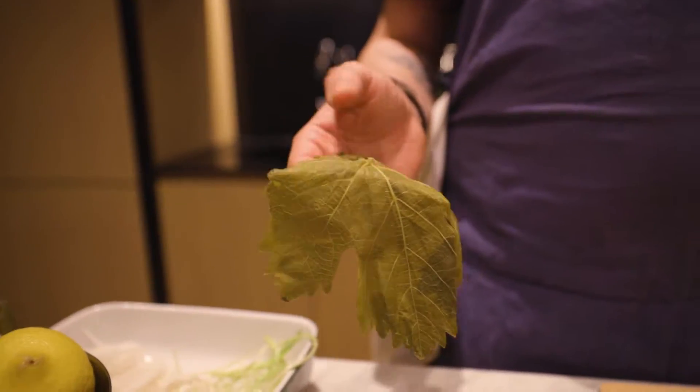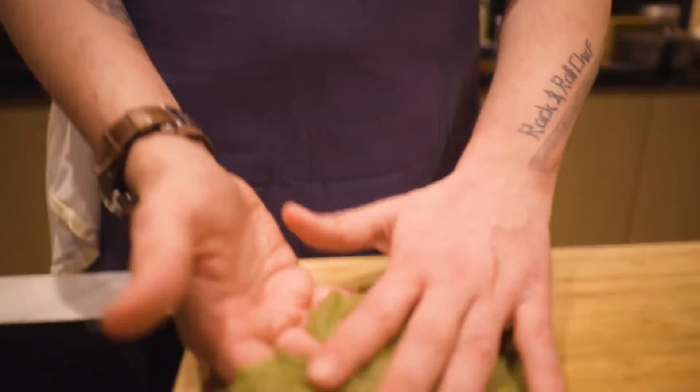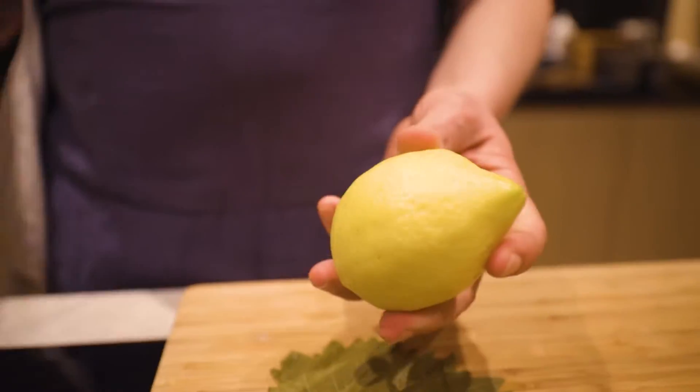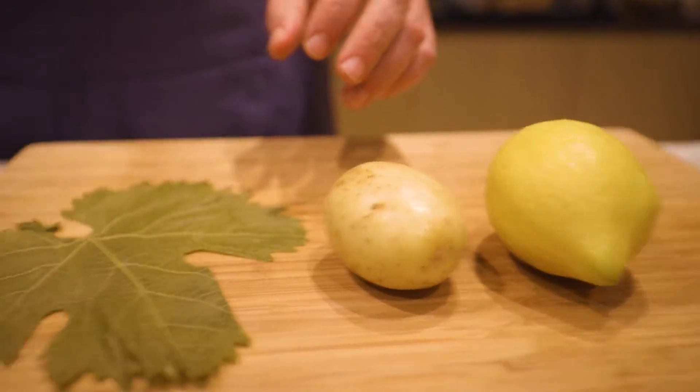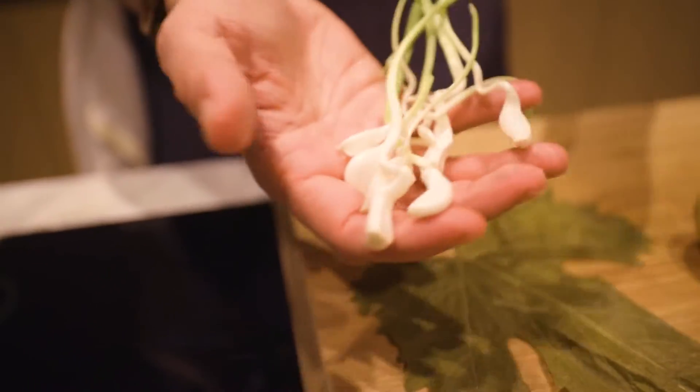We have a couple of ingredients: vine leaves, some lemon, some potatoes, and fresh garlic — now in season.